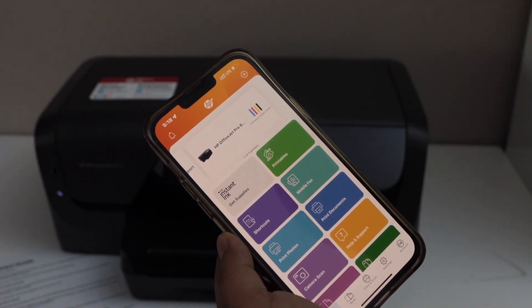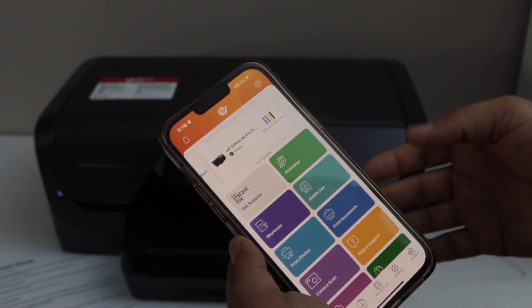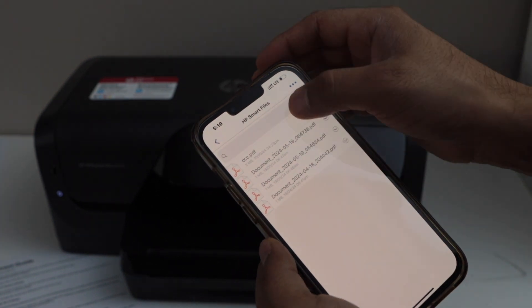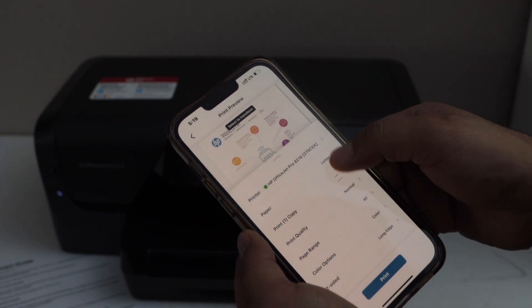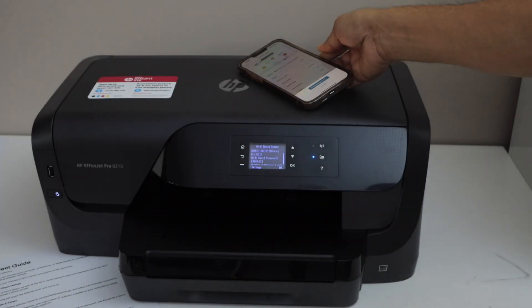Instantly it should add up the printer in the app. You can see the estimated ink level, and it says ready. Now we can start using it for printing. So let's do a test print. I'm going to do the two-sided long edge, so it's going to print on both sides of the page.